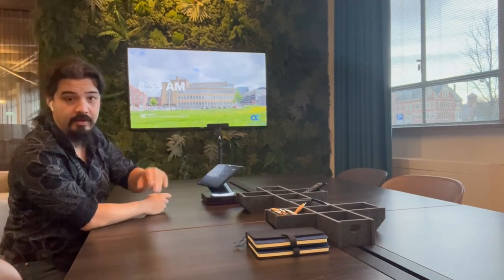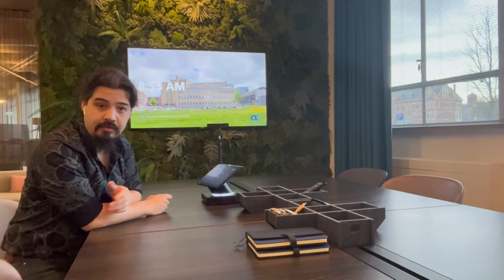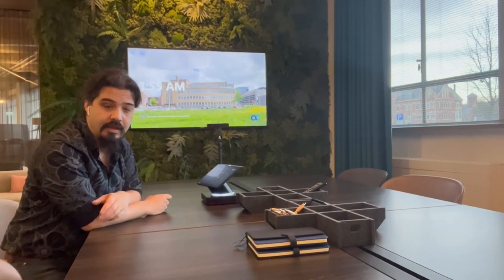So here we are in the main room of our office. We call this the boiler room. We can easily fit 8 people over here, 12 if we have to. This is where we usually meet as a team, we work together, we collaborate together. And of course we cannot do that without a good camera video setup.